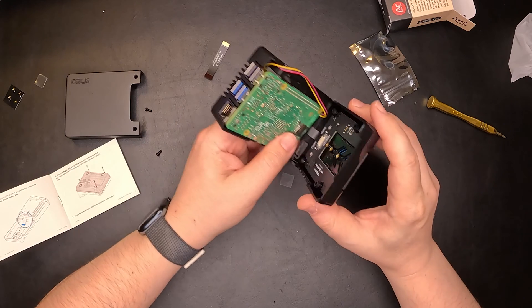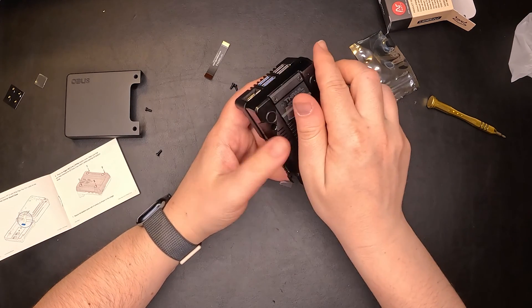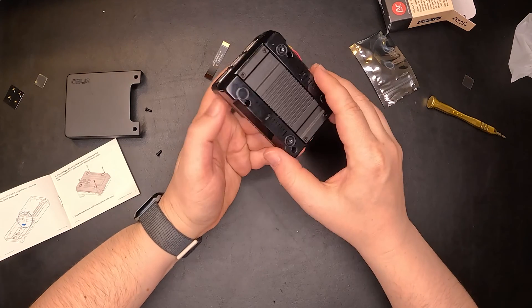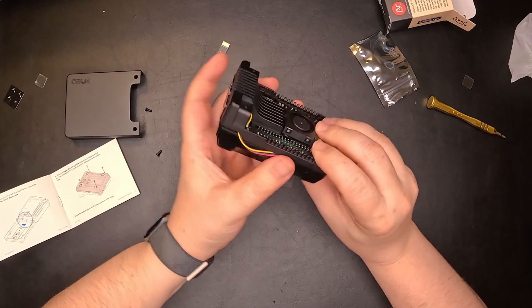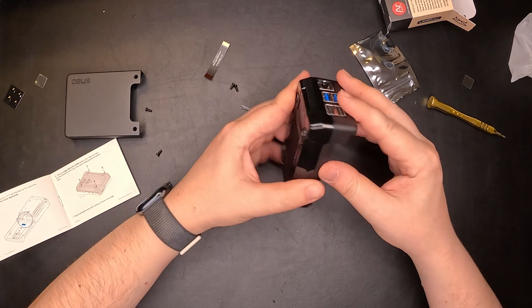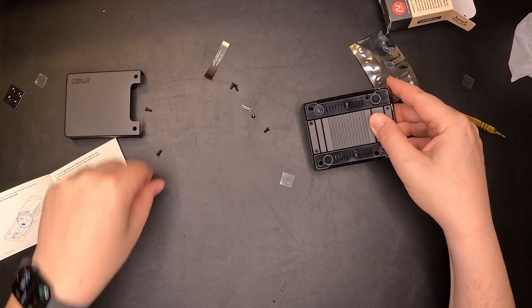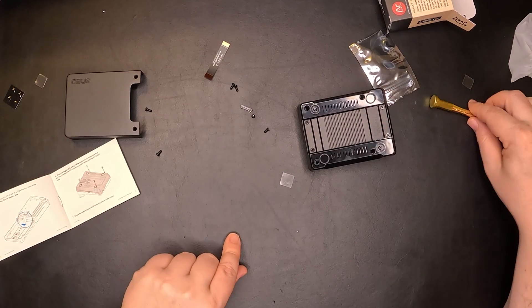Now I'll need to close it like this. Make sure you don't catch the wire like I did. We can now secure it in place with four screws.